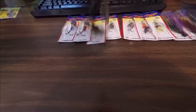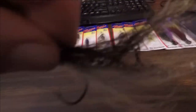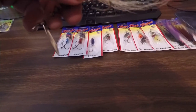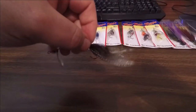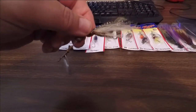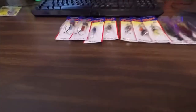Last but not least, probably my other favorite — this is a size three Streamer. It's got a treble at the back but also a single hook in the middle. I've caught bass and northern pike on these. The way they're dressed is just fantastic.